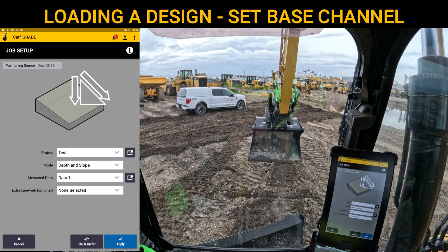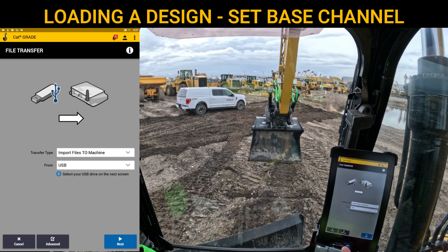Once we get to this point, or any point inside the main dashboard — it doesn't have to necessarily be this screen — we'll go ahead and take our thumb drive and insert it into the thumb drive port at the bottom. When you insert a thumb drive, it will instantly bring up a screen that asks what you want to do with a file transfer. The one we will show you is import files to machine from USB.